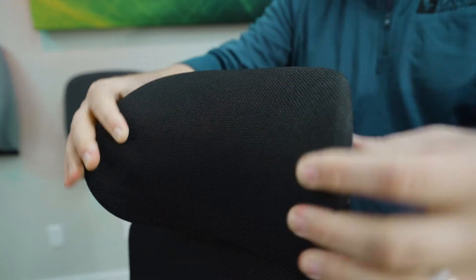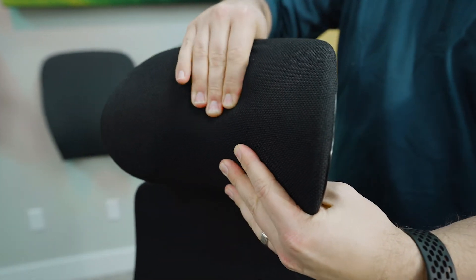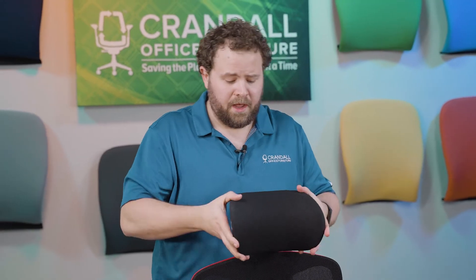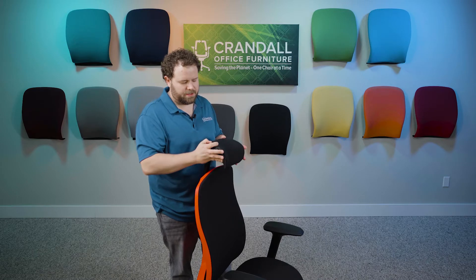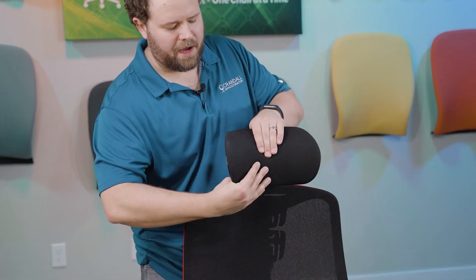When we look at the actual pad of the headrest, it is a foam pad covered by fabric. It's a good, comfortable design — it's got a lot of curve to it, and it sticks out further as you rotate it. The pad itself has got a lot of cushion and a lot of comfort. I like that they really did that well.